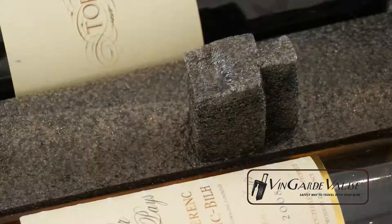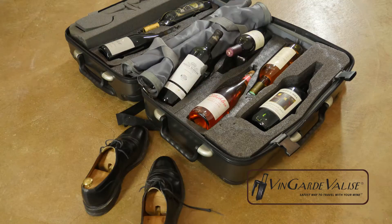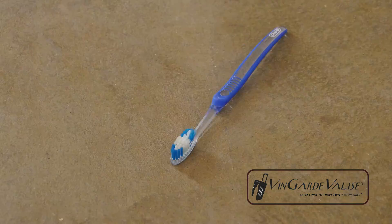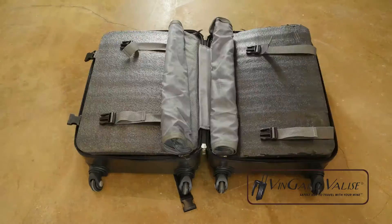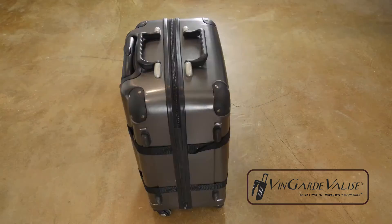And last of all, if you need to take regular luggage, each insert can simply be removed, so you have some extra space for whatever you need it for. The Vingard Valise — the safest way to travel with your wine.